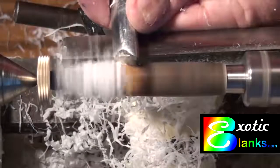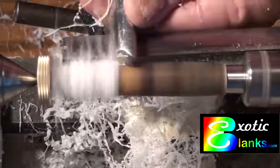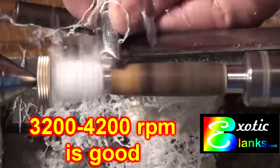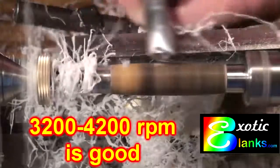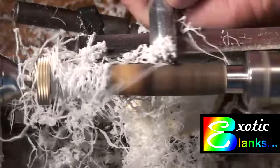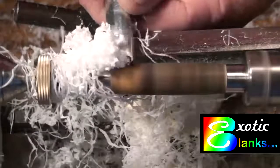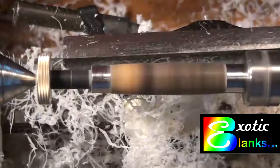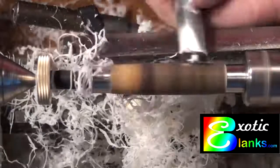It doesn't take too much time or effort. It's just a matter of slow turning at high speed — I have the speed at about 3,000 to 3,500 RPM. I'm using a smaller skew here that is sharp and able to get real close to the bushings without taking off any metal. When I get to this stage I like to go to a smaller tool and just try to get to the bushings without ruining them. Once we're finished doing that, the next stage will be to do the sanding.